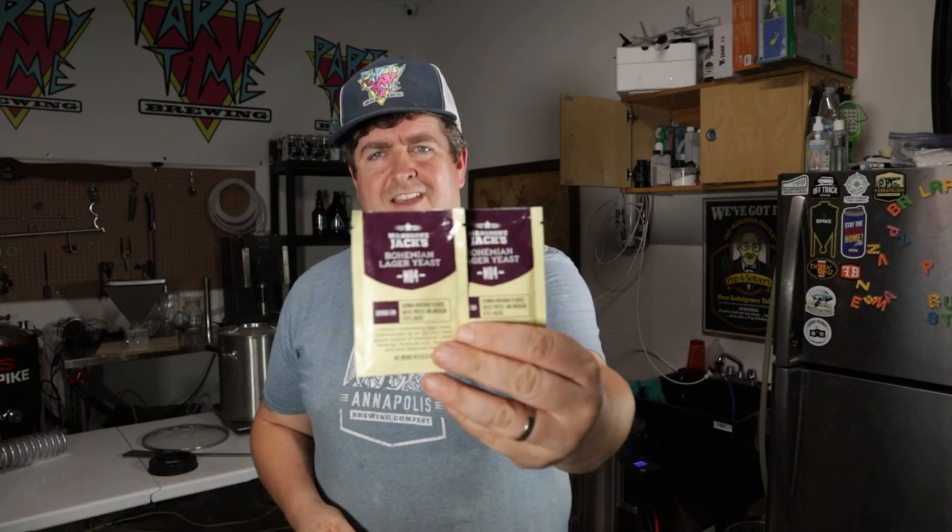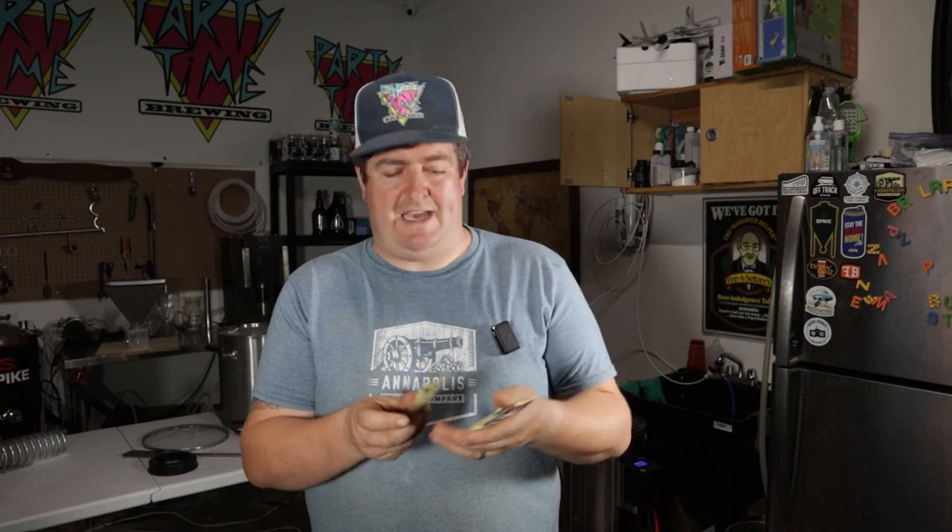For the yeast today, because it was slightly cheaper, I'm using the Mangrove Jack Bohemian Lager Yeast. Let's see how that works — I'm using two packs. This thing's packing a punch, it's somewhere in the 1.068 specific gravity range. So three packs might have even been an idea, but I'm not quite at the point of really calculating yeast yet. That'll be for another video.